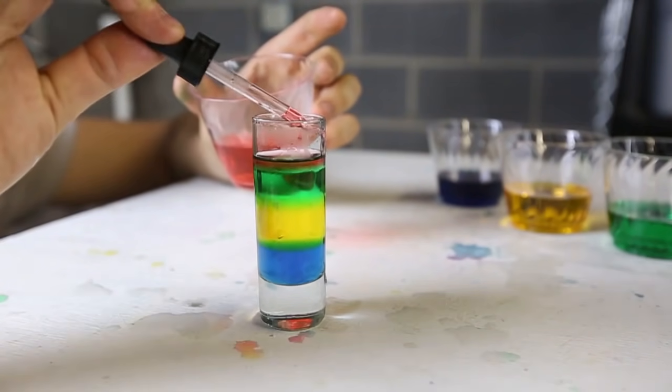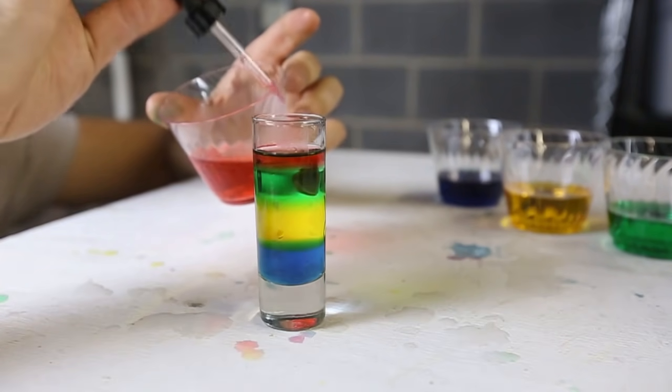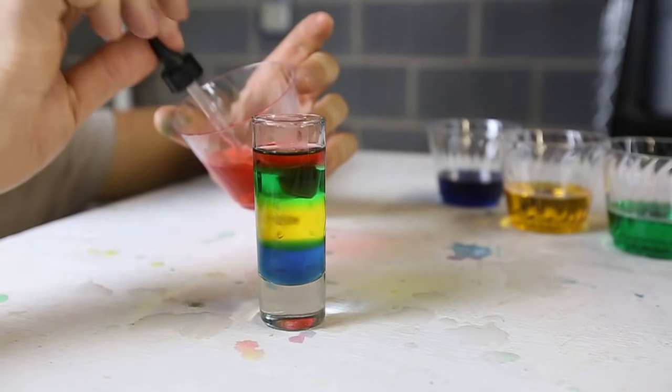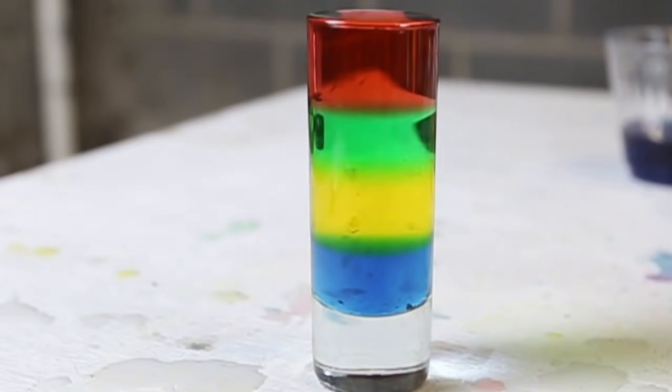Really cool. A syringe will work really, really well with this experiment. As you can see, because of the difference in density of the water, they do not mix. Very beautiful and amazing. Science is awesome, don't you think?